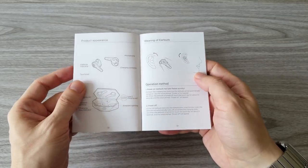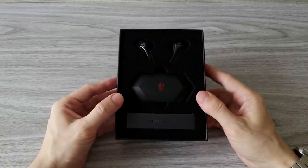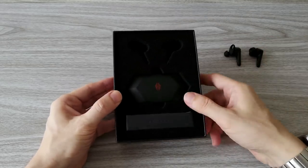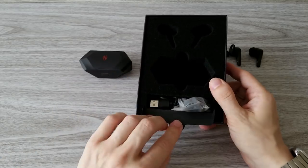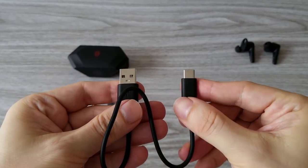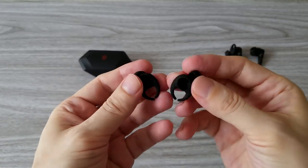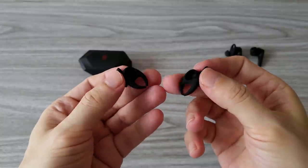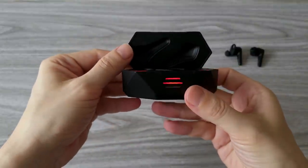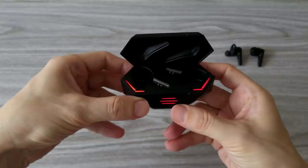If you want to check them out, the link is in the description. The design of the box and the presentation is very similar to other Red Magic products — everything is tight and well protected. Let's see what comes in the box. We have a USB Type-C charging cable and an extra pair of silicone earbud tips, which is always welcome. Check out how cool the charging box is with all these lights — you know these are gaming earbuds when you see them.